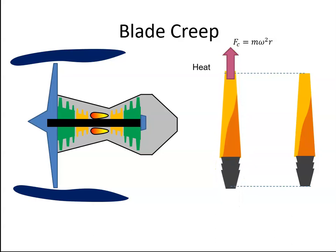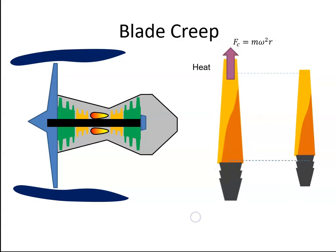However, over time, the elasticity will be slightly lost, and the blade will expand and it won't contract to its original position.